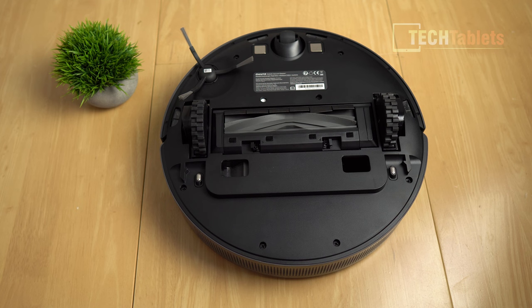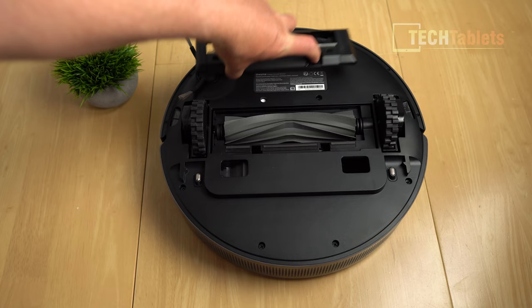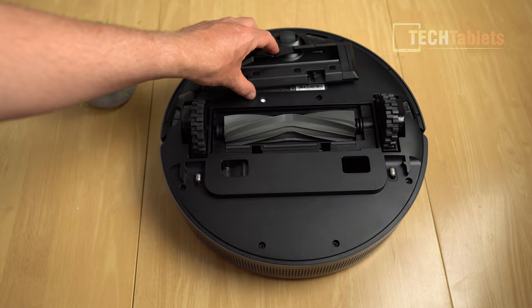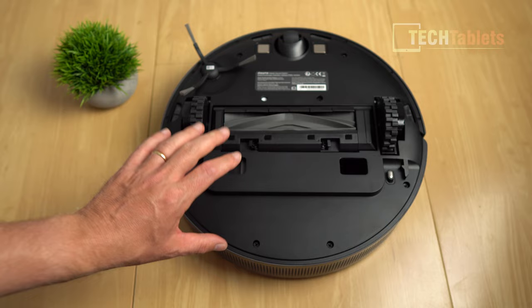The big changes are the 5,000 PA suction performance and the silicon main brush, which is suspended so it moves up and down to adjust to different floor levels. For maintenance, it's easy to remove the cover and take the brush out to clean it. Because of the silicon style, it should not get as many hairs tangled around it and is a little better for different floor surfaces. The two ports on the bottom relate to the auto-empty station, pushing air through and sucking from the other side to ensure it won't block up.